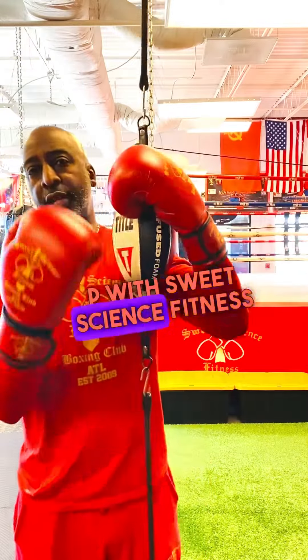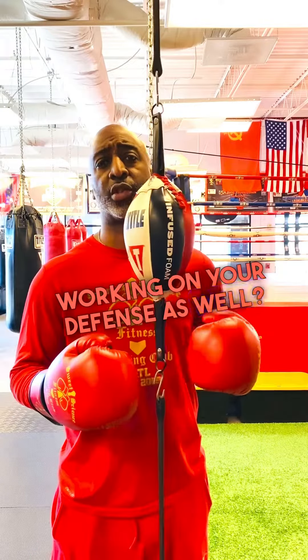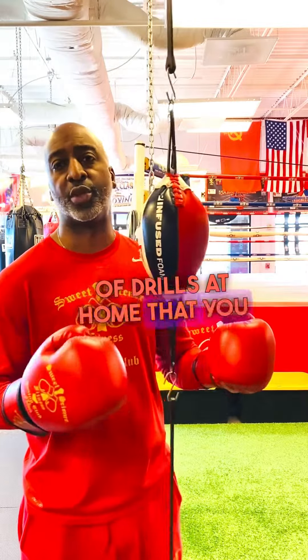What's up, everybody? Coach Marty P with Sweet Science Fitness Boxing Club here in Atlanta, Georgia's Daily Boxing Tips and Tech. I'm giving you guys at home a couple of drills. I know a lot of times people just work on offense, but are you spending time working on your defense as well? So here we are with my favorite tool, the double end bag, because it allows you to work on offense and defense.